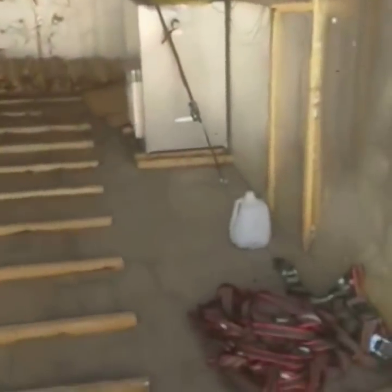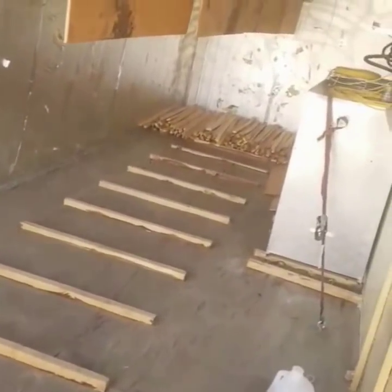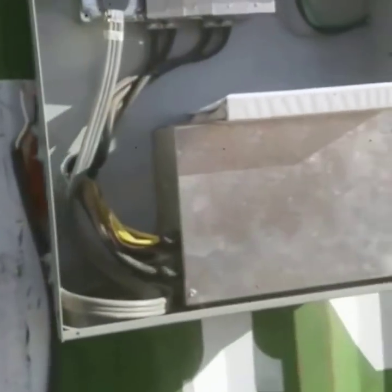We gotta set it up and get it wired up quick. Here are the fans, and here's the actual box — the brain of the unit. We'll get this thing running.